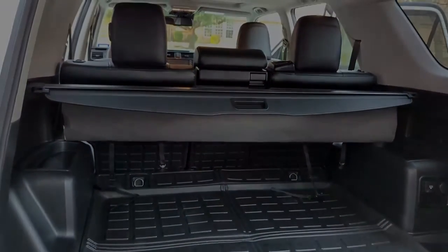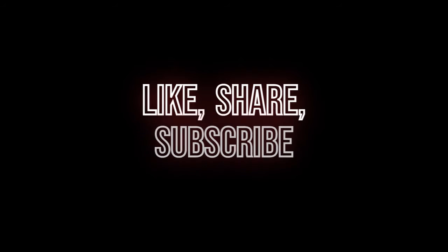Like, share, subscribe, and we'll talk to you later.